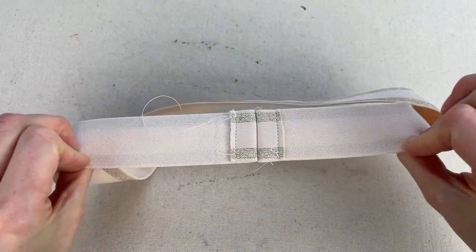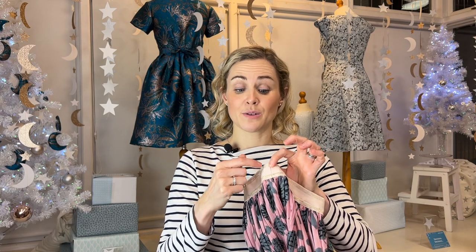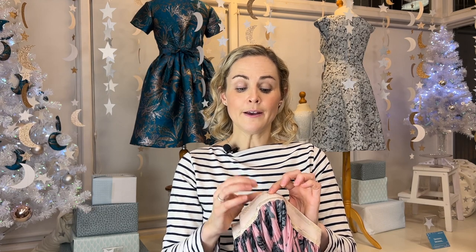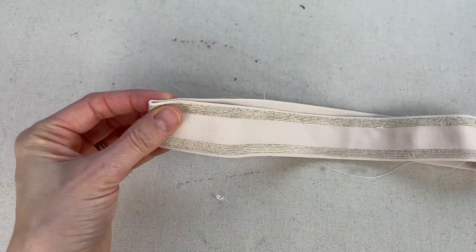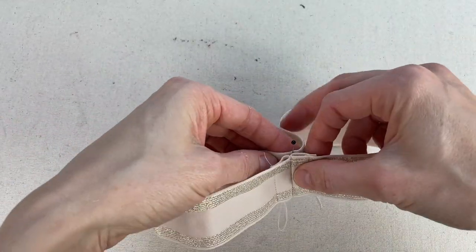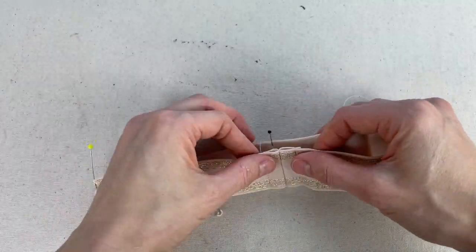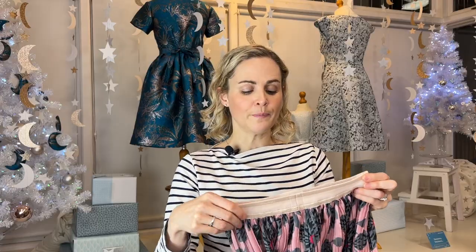You're going to sew the elastic into a loop with a one and a half centimeter seam allowance. Because the waistband is visible on the garment, open out that seam allowance and top stitch it down at either side so it lays nice and flat — that becomes your center back point. Quarter the elastic by folding it in half from that point to find center front, then fold again to get your quarter points, marking each with a pin.